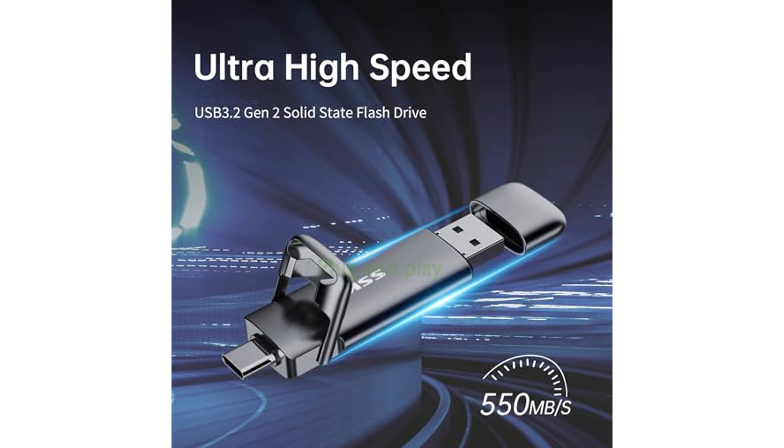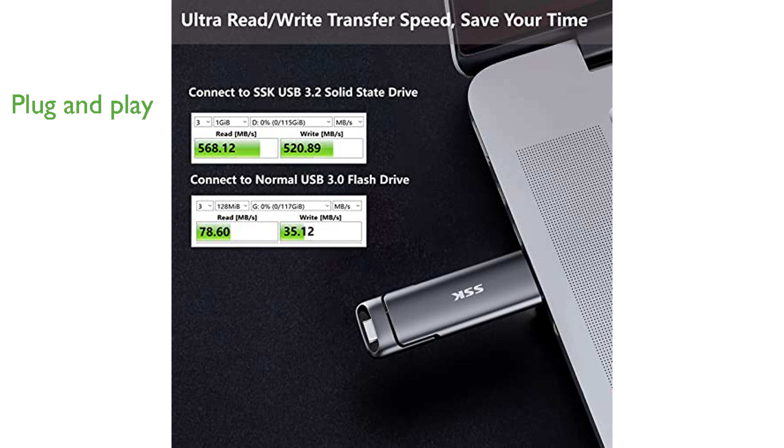This drive supports plug-and-play functionality, allowing for easy use without any software installation. The high-grade zinc alloy shell ensures durability, providing resistance against falls and abrasions.